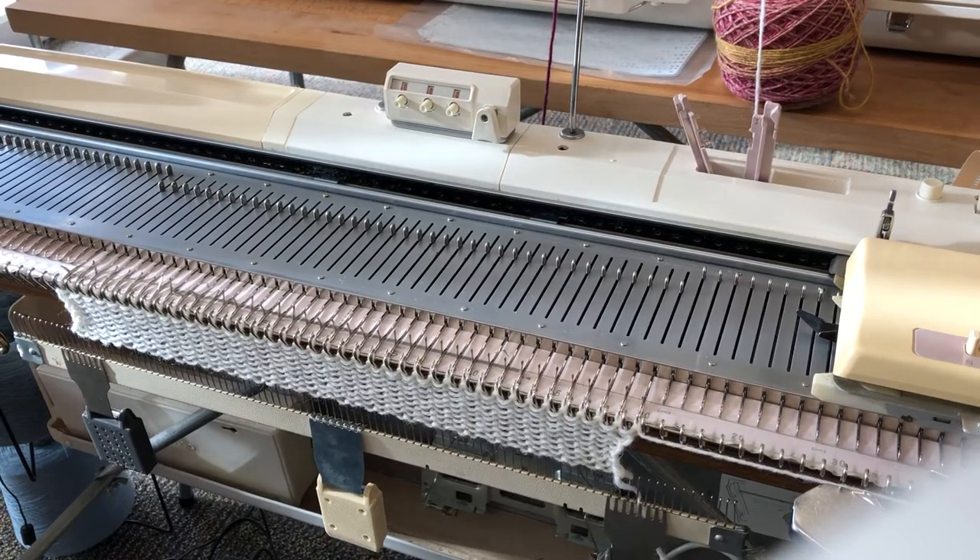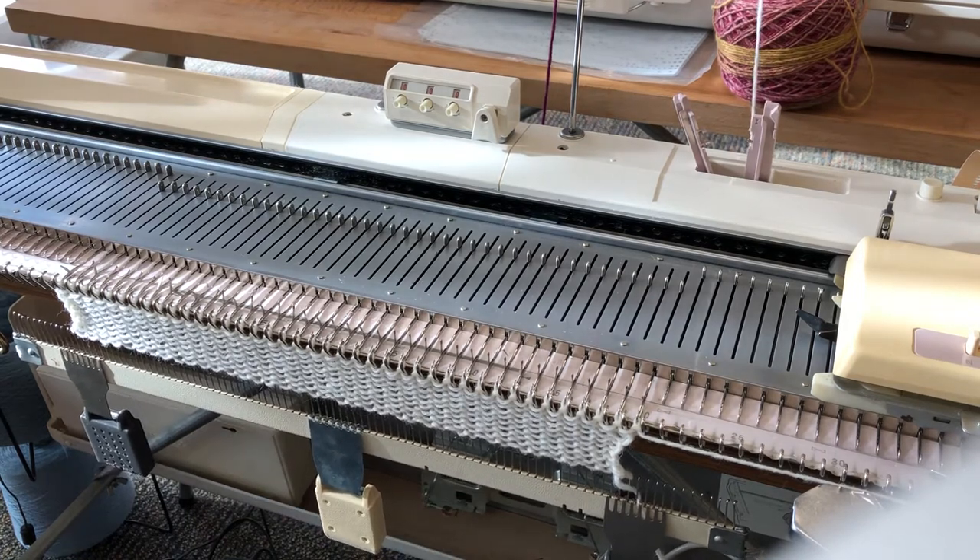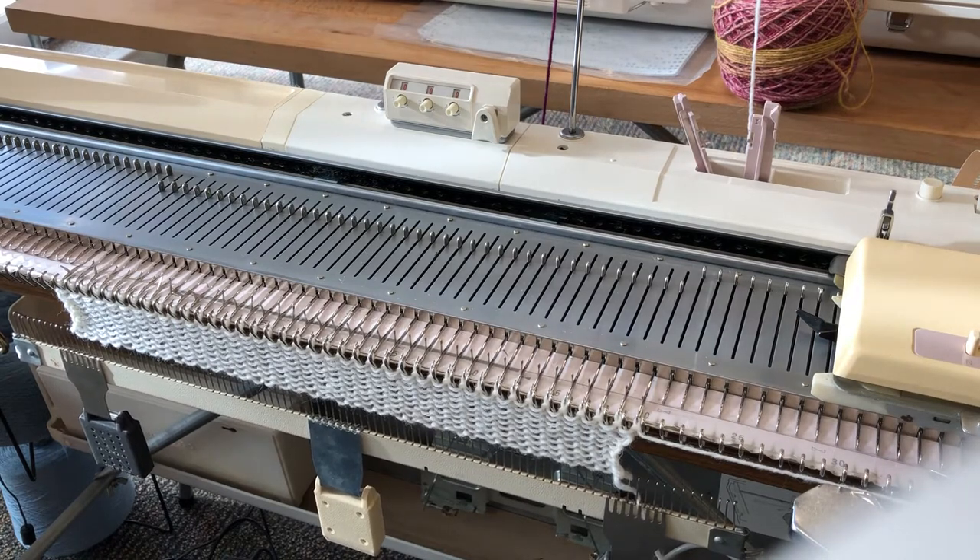Hello everybody, it's Andrea here at AndyKnits. Today we're going to be demonstrating single motif on the Brother KH 260 Chunky Knitting Machine. Of course this can be done on any knitting machine at all — you simply need to follow the instructions for single motif for your particular machine, but the concept of wrapping the yarn remains the same regardless of the machine you're working with.